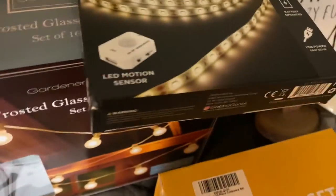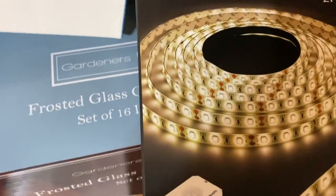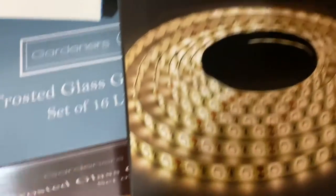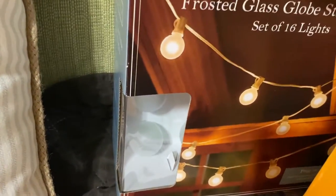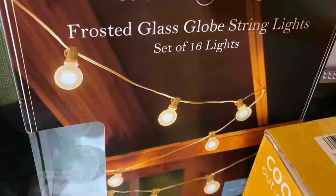And then this is for the lights. We have the closet light, we have this LED light strip that's motion activated, and then we have the frosted glass globe string lights — it's a set of 16 lights.